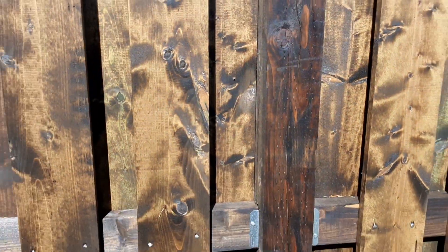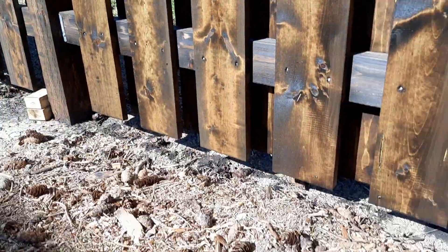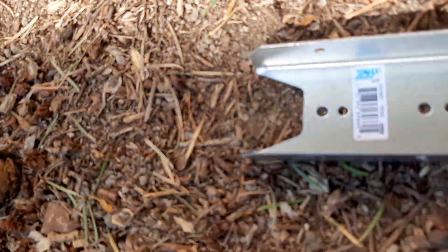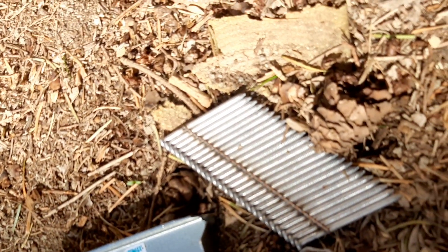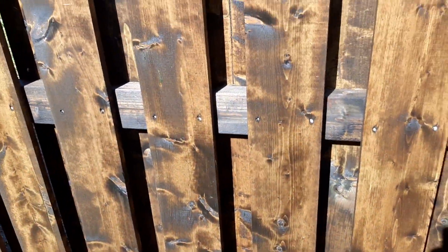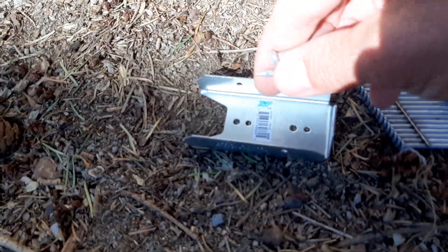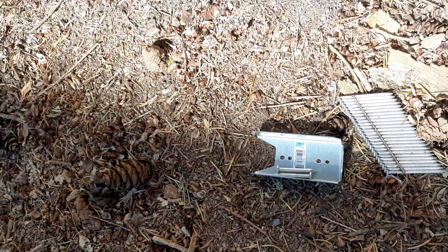I used these clips between my posts — here they are — these Simpson Z-Max clips. The nails I used for my pickets are two-inch galvanized ring nails shot with my air nailer, and these are the number 10 joist hanger nails, inch and a half.